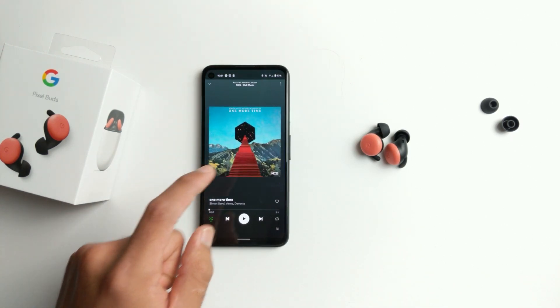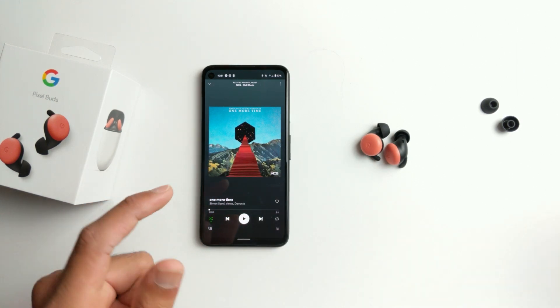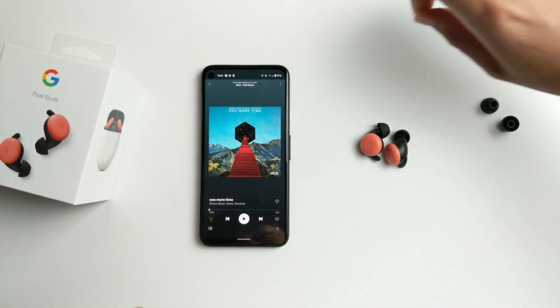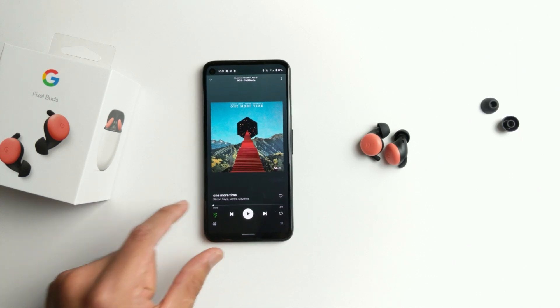Now let's go ahead and play a song and see if it works by playing until 1:50 and see if it cuts out or not. I'm going to place the headphones by the microphone so if it does cut out you guys are probably going to hear it. Let's go ahead and play.